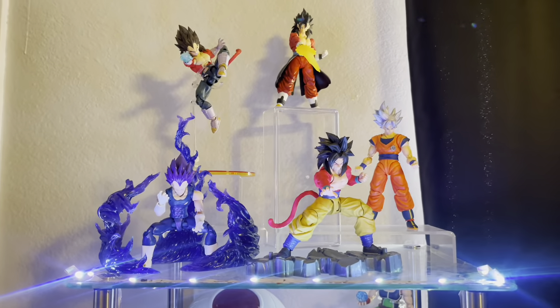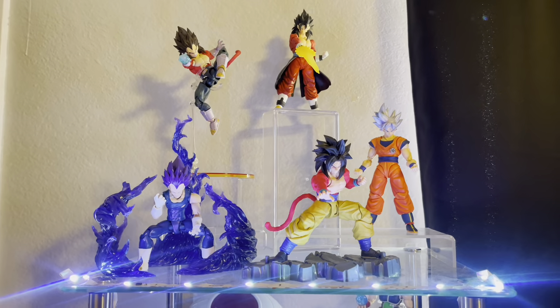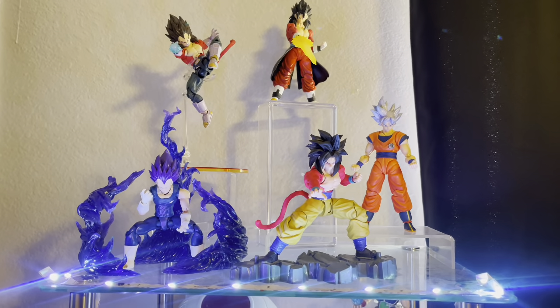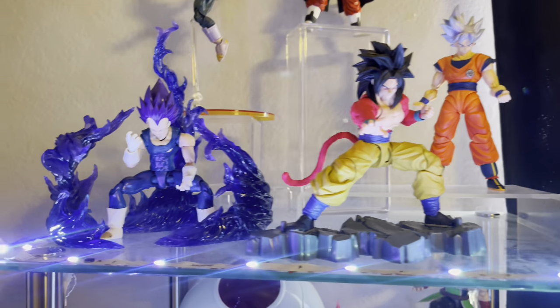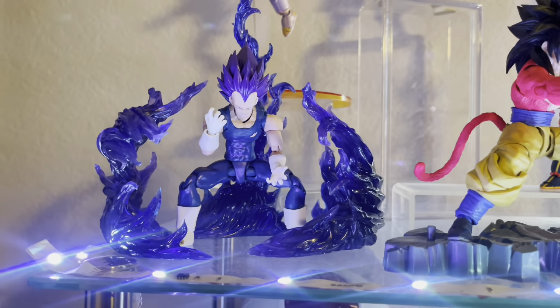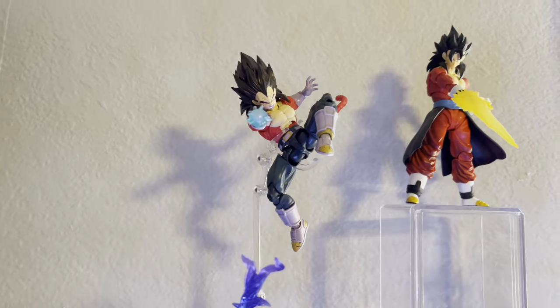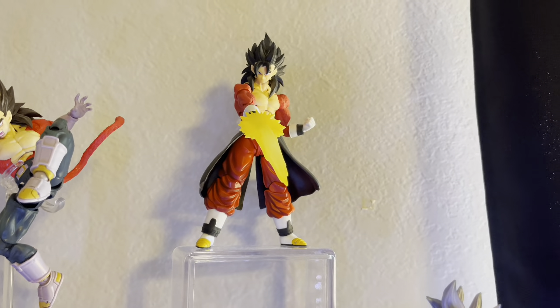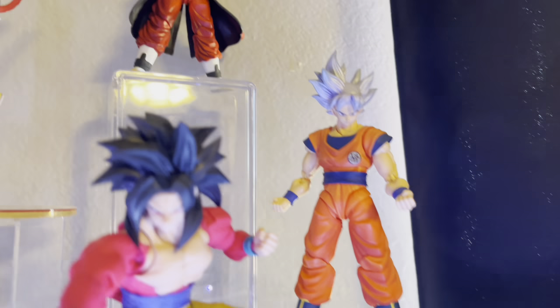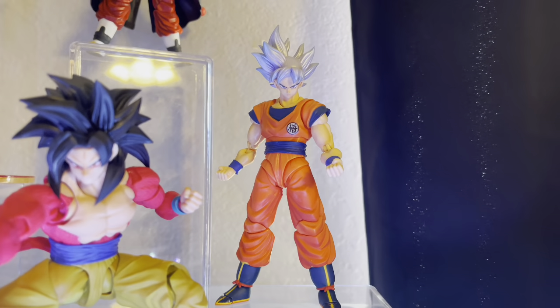First off, we have some random figures that don't really fit anywhere at the moment. I have a Super Saiyan 4 Goku, Ultra Ego, a Super Saiyan 4 Vegeta from Heroes, and then a Master Ultra Instinct with a normal gi outfit.